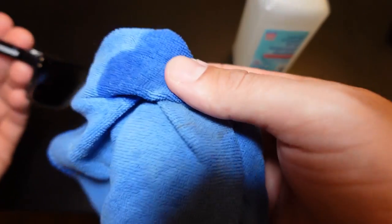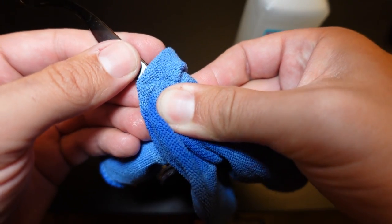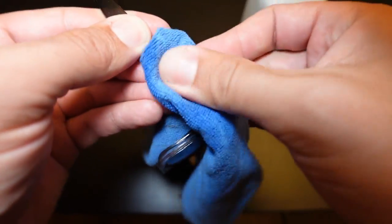So just soak your microfiber cloth. I usually place it over the logo for a few seconds to saturate it, and then I usually start using a circular motion.